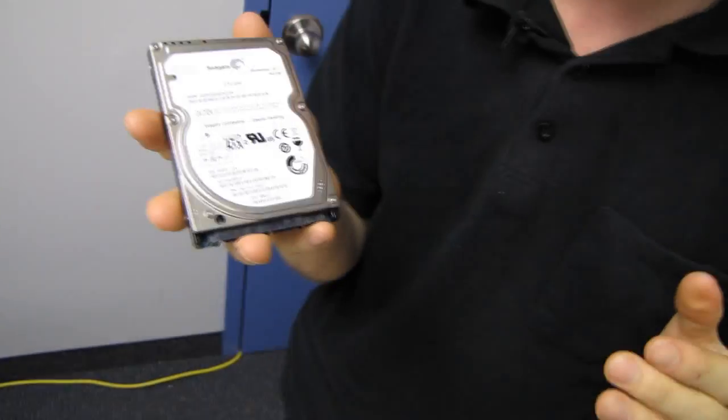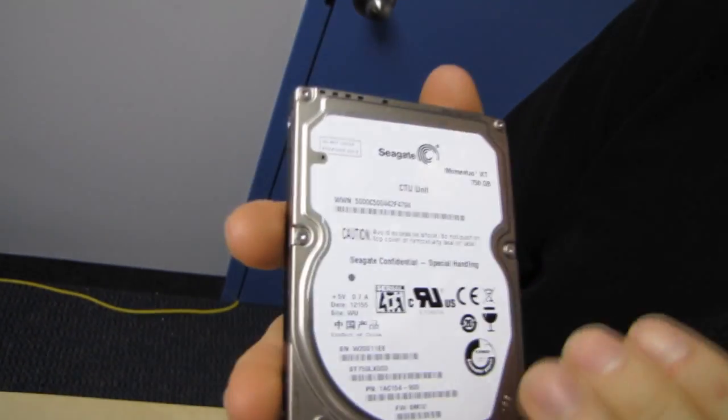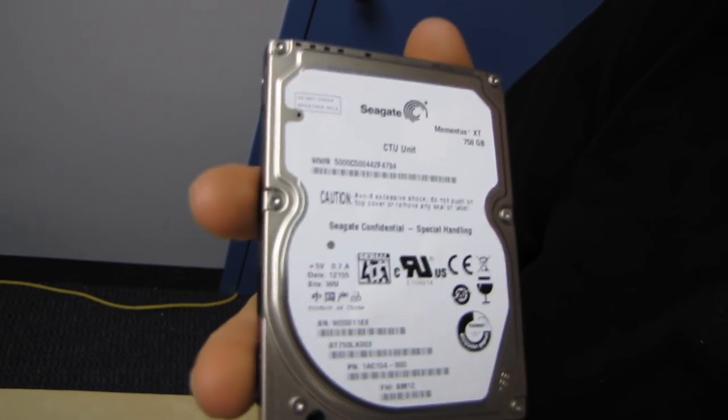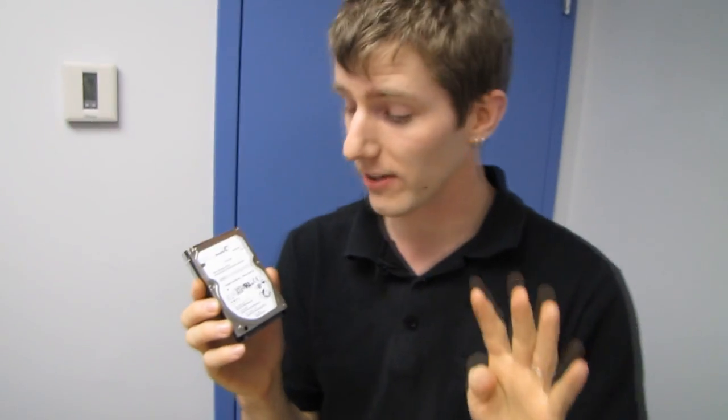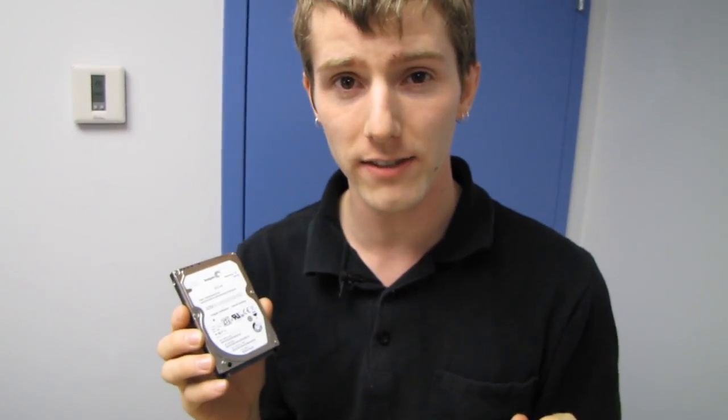This is a 750 gig drive. If you guys remember, the original Momentus XT only went up to 500 gigs. It also has 8 gigs of SLC flash built in instead of 4 gigs, which in terms of write speeds is almost double the speed of the original Momentus XT, which makes a huge difference in write operations.